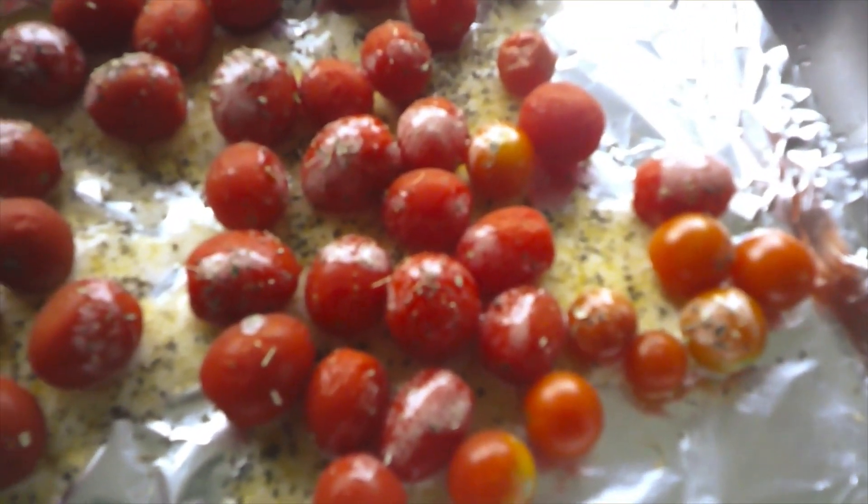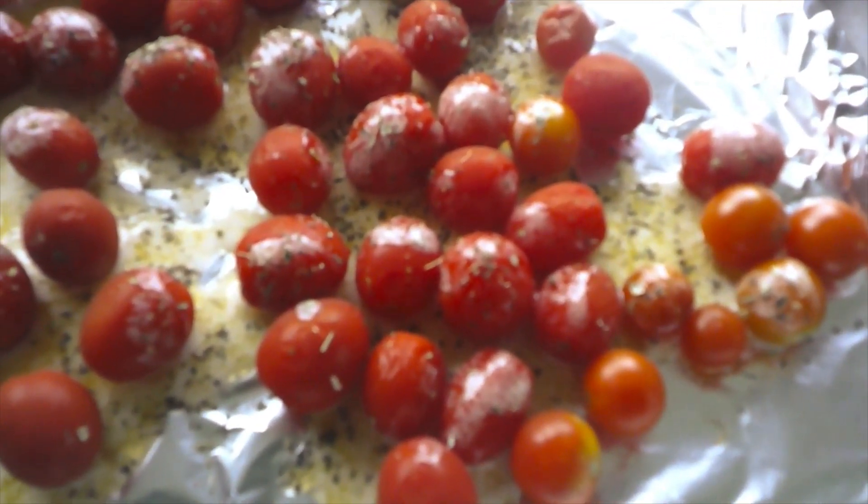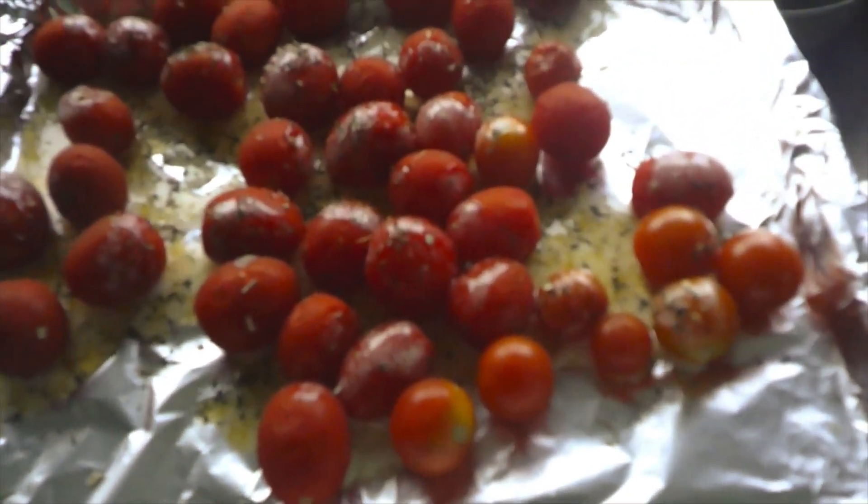I'll be preheating my toaster oven to about 375. Regular recipe directions say it should go in at about 425 for 35 minutes until the tomatoes burst. I'm going to be using the toaster oven, so I'm going to set mine at 375 and do about 20 minutes, and I will check them. I'm pretty sure in 20 minutes they'll burst.